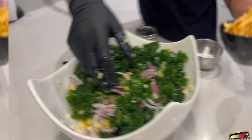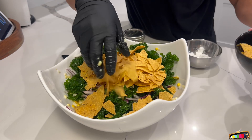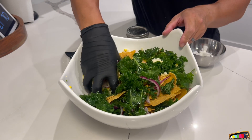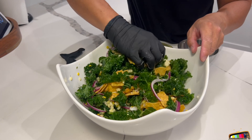Now I'm gonna add the tortilla chips. This is what makes it authentic and different — adding chips to my salad. Mexican style croutons, but it's tortilla chips. Just like that. Toss it, let it sit.